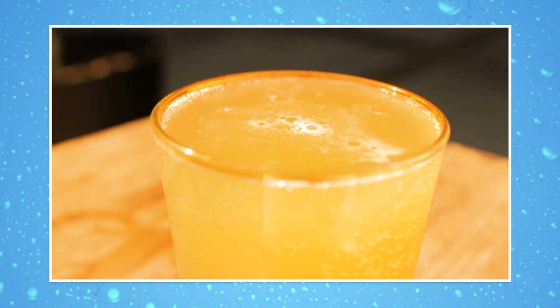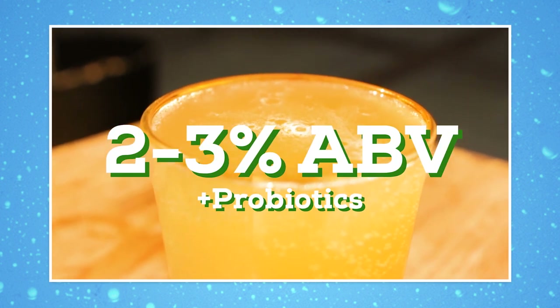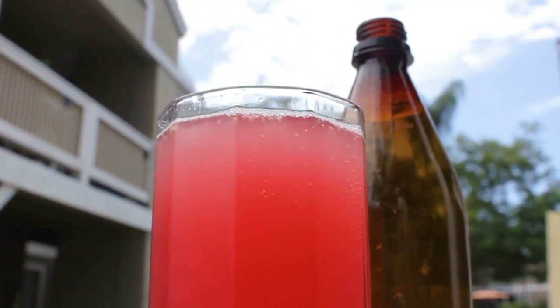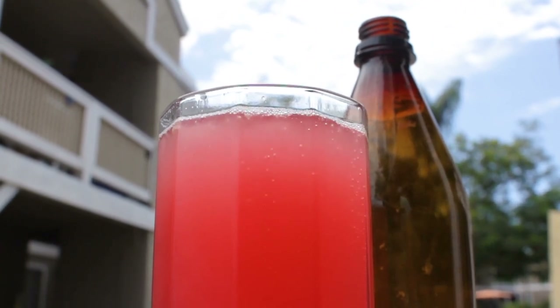In the last video I said that this has 2-3% ABV. That's not entirely likely, but I guess it's possible. You're probably looking more like 1%, and adding more sugar won't necessarily increase the ABV to make this a hard tepache — it'll just make it more sweet.